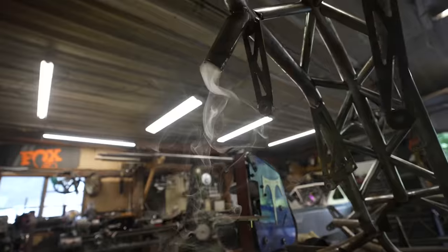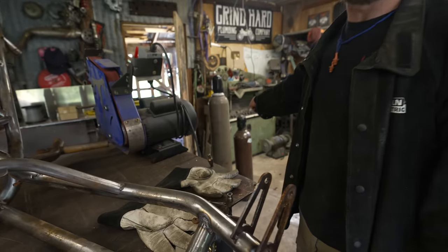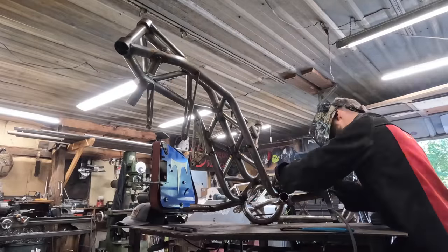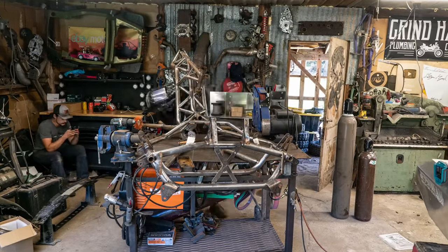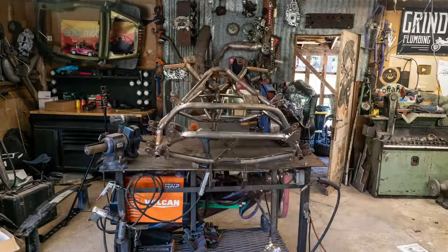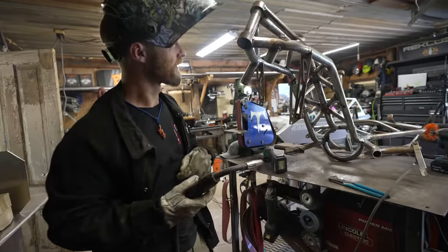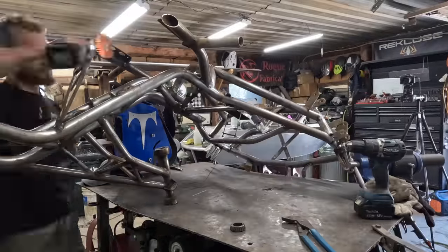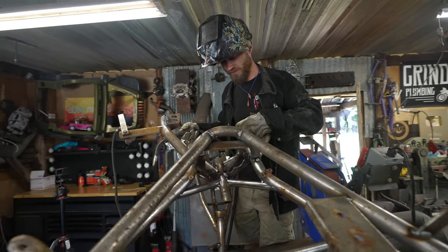Whoa, that is sick. I was planning on TIG welding the rest of this, but both of the argon tanks are gone. Half of this is already MIGged, so it's not going to hurt anything if I MIG the rest of it. Yeah, MIG's working out well! I'm actually kind of glad that the TIG welder broke because I kind of forgot that MIG welding is fun too.